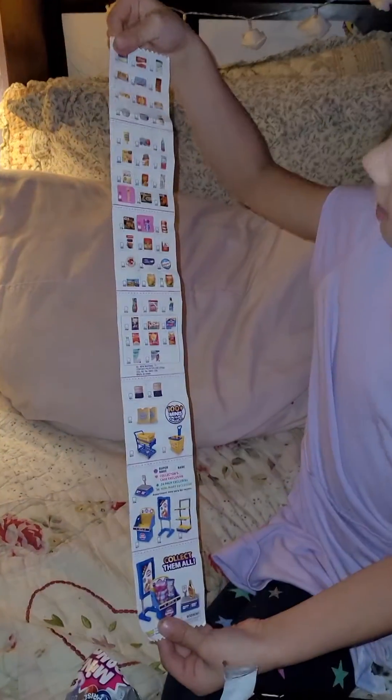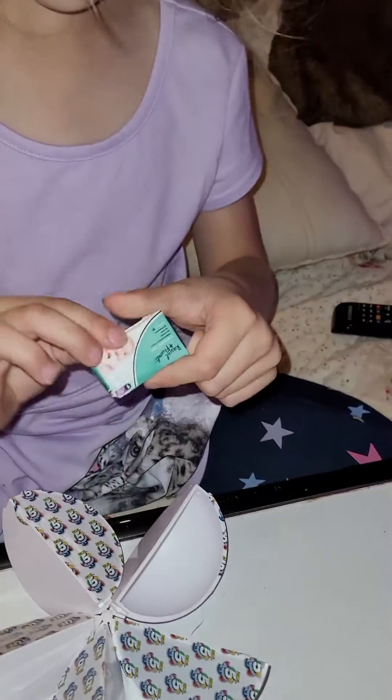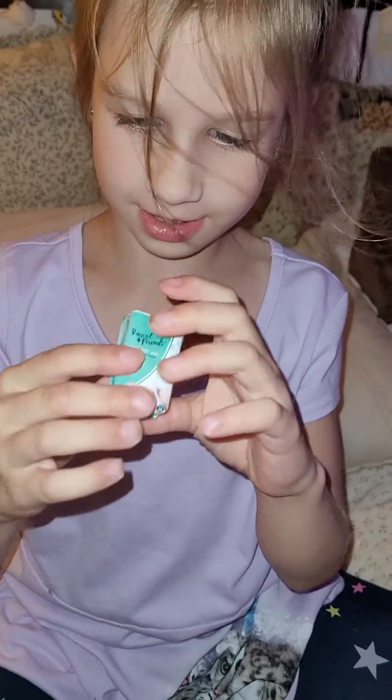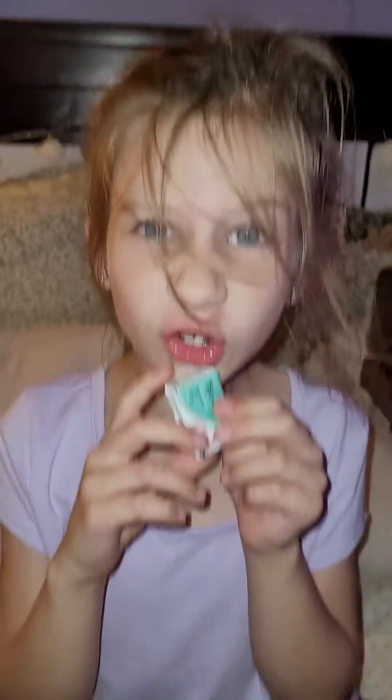We're going to have to circle our stuff. We got diapers — little baby diapers. There's just foam inside them with a little candy wrapper, I think. But they're so cute.